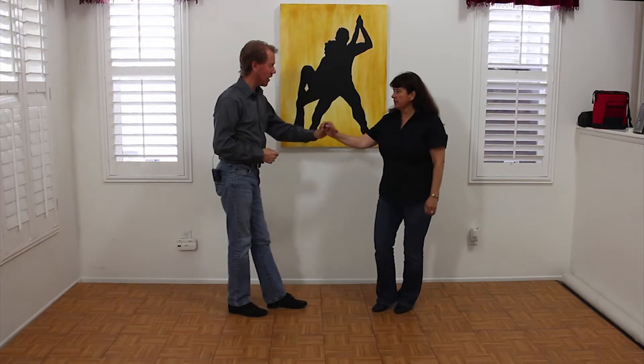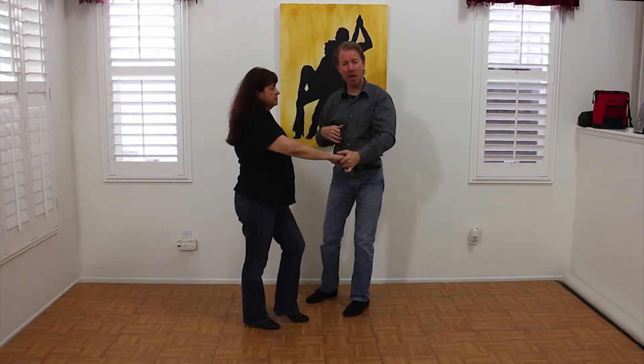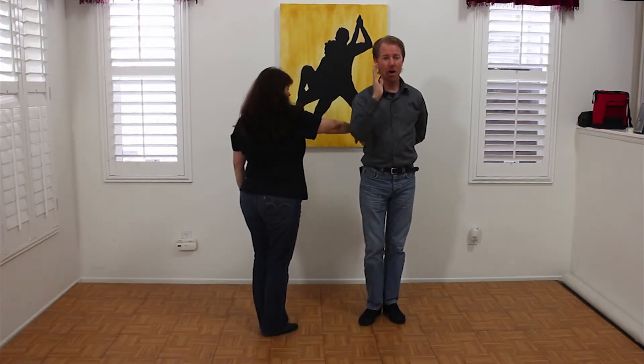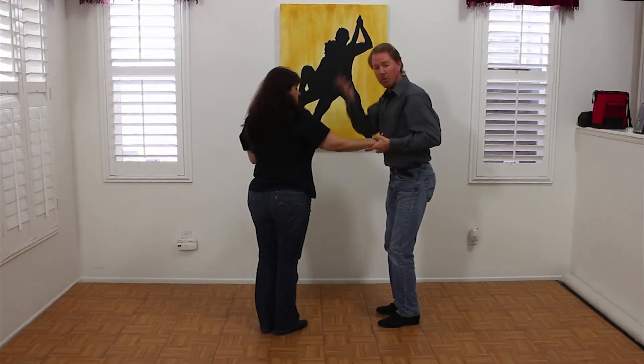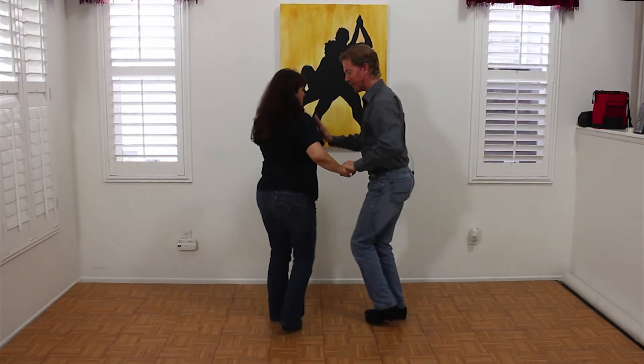So we start with Enchufla: 1, 2, 3, 1, 2, 3, 5, 6, 7. Leaders, you're going to hammerlock yourself — you're going to do a hook turn: 5, 6, 7. Then 1, 2, 3, we're going to duck underneath: 1, 2, 3. Ladies, you're going to help that by raising that elbow out of the way, and as we come out, we're going to finish: 5, 6, 7.